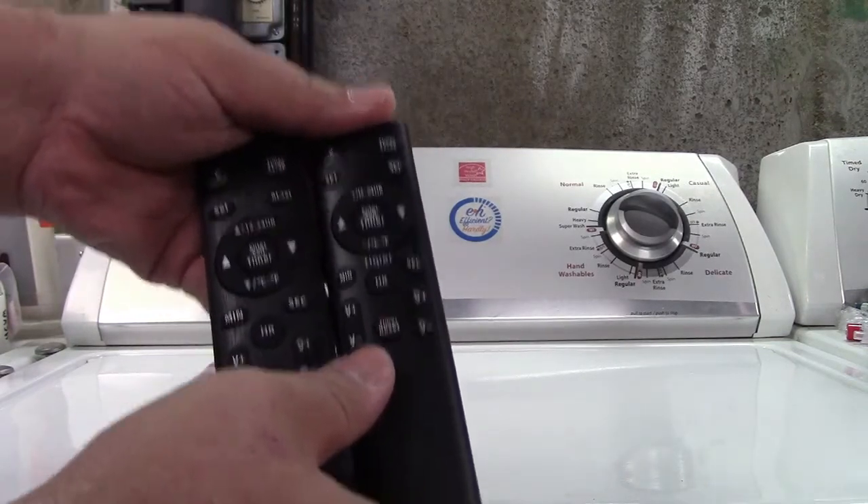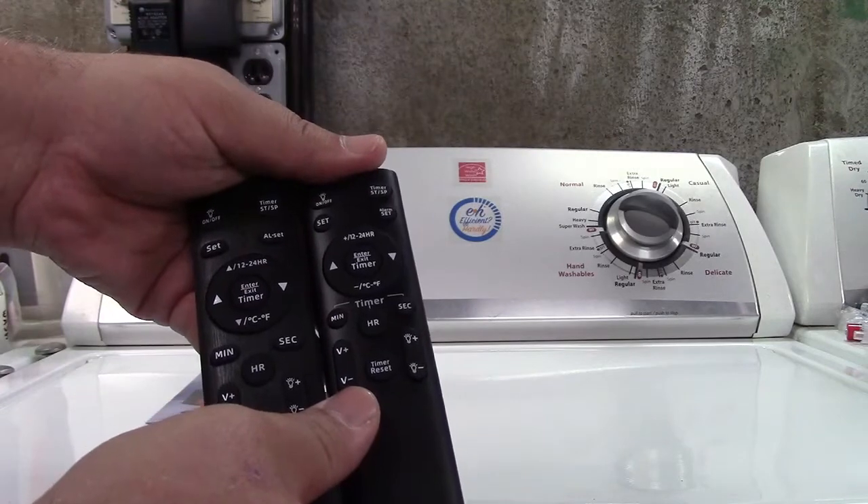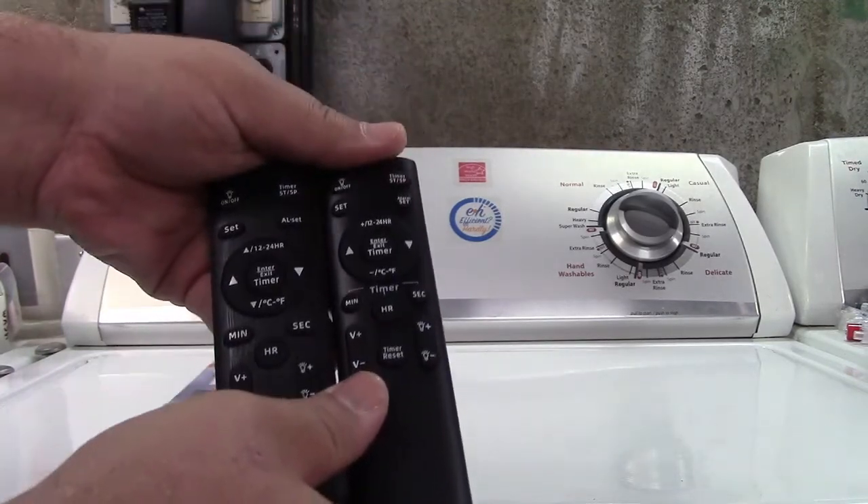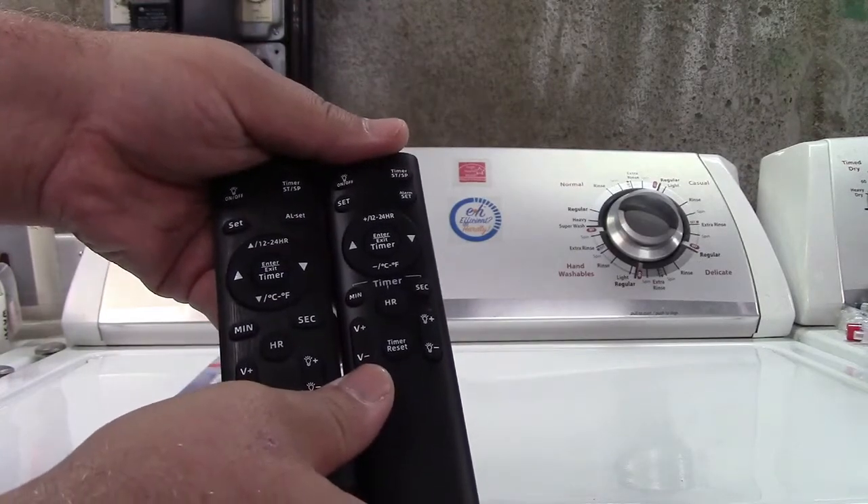So with that said, let me show you everything in the box from the previous review — how you set it, how it all works — and then we'll get into the Wi-Fi and the timer reset and all of that.